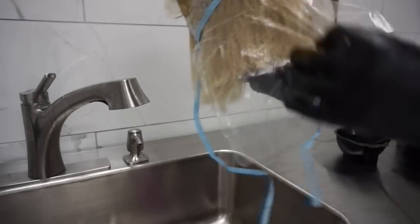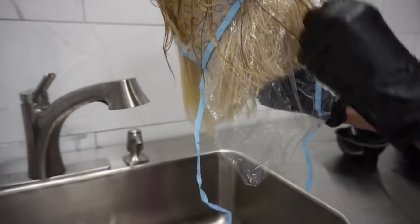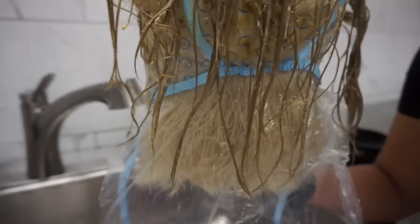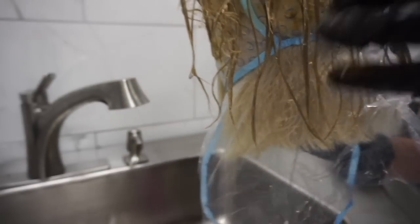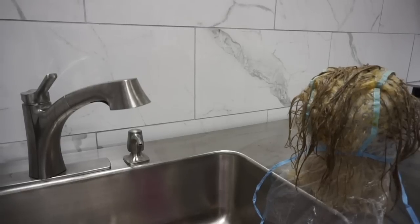After it processes, you will see it changing. You want to keep your eye on it because you don't want it to get too dark — with Shae ZQ it just keeps on working. I'm going to stop it about here; you can see where it was laying on that blonde and it was perfect and ready to rinse out.